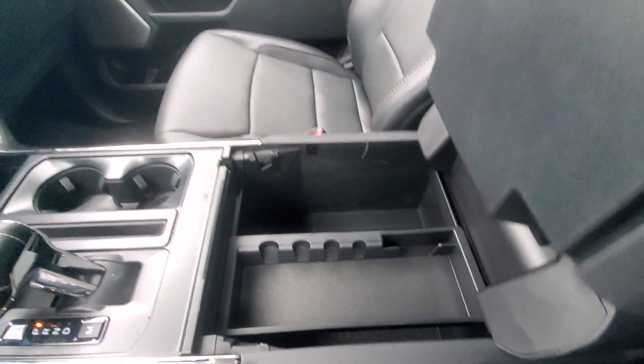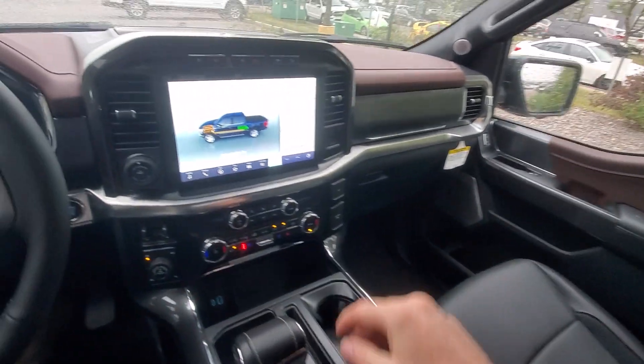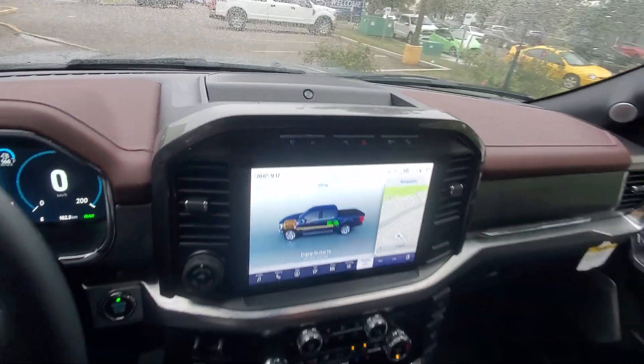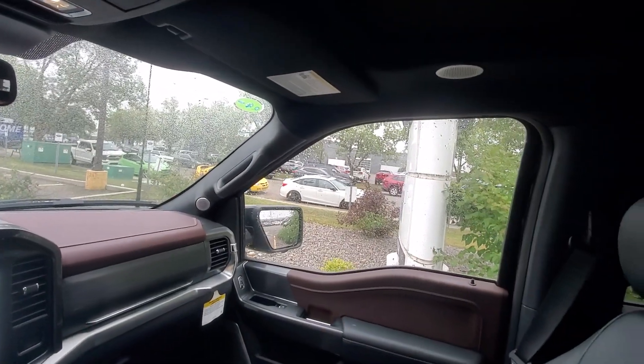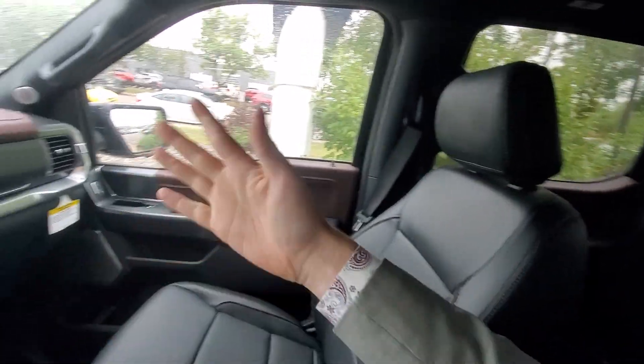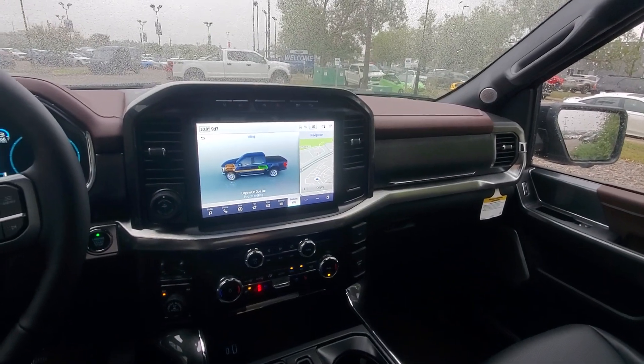One of the big things I'd like to mention is it does have the Bang & Olufsen sound system. This is the unleashed sound system, so we actually have speakers up above the driver and passenger seat and speakers in the headrests, on top of all the other speakers hidden away in here. This sound is phenomenal.